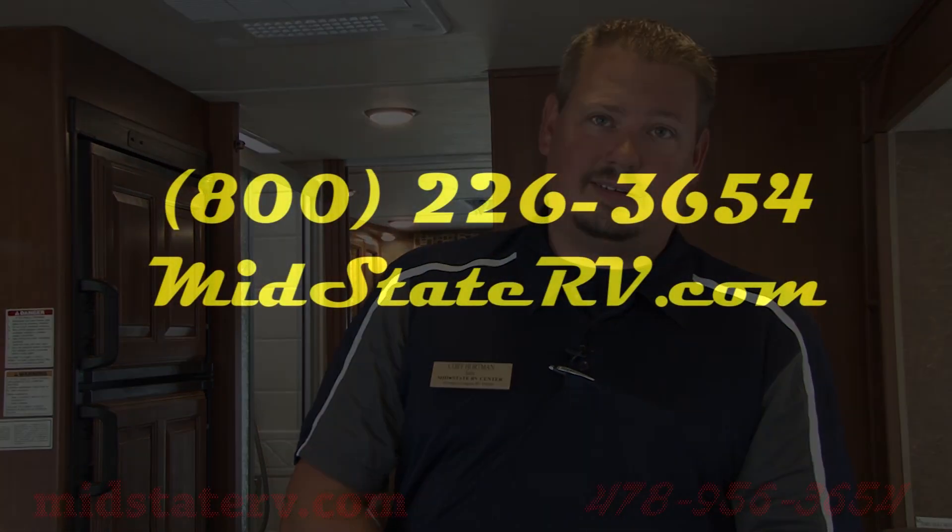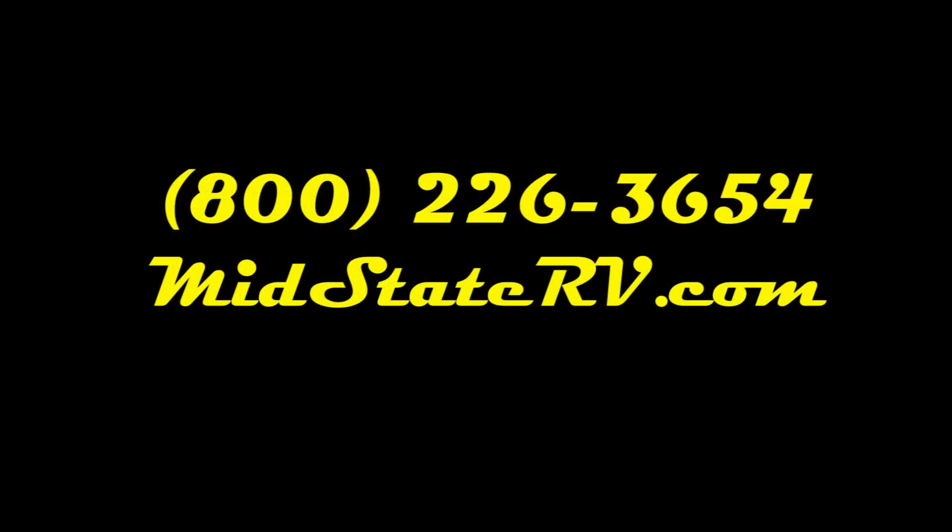Hey guys, thanks for joining me. My name is Cory with Mid-State RV — we're the camping experts since 1989. We'll see you next time.